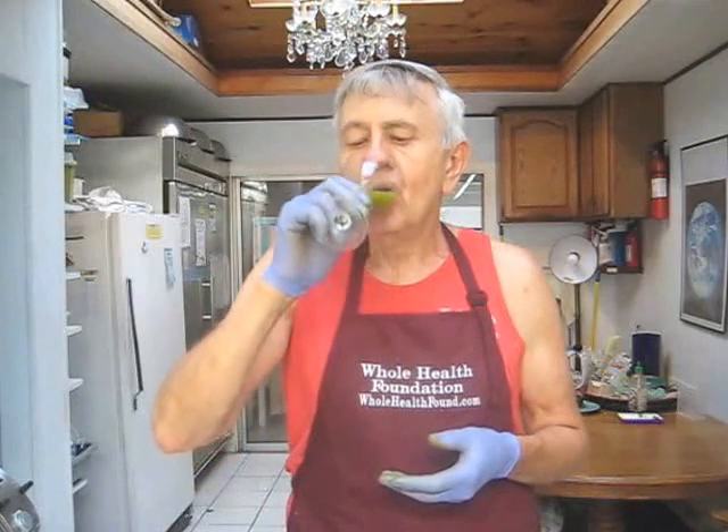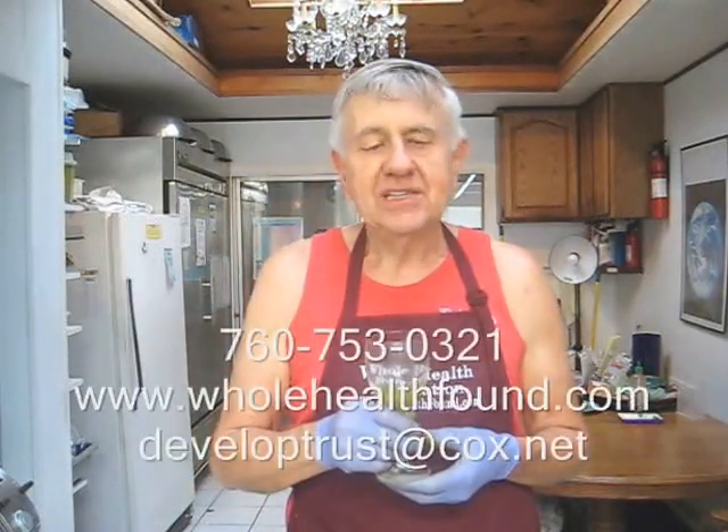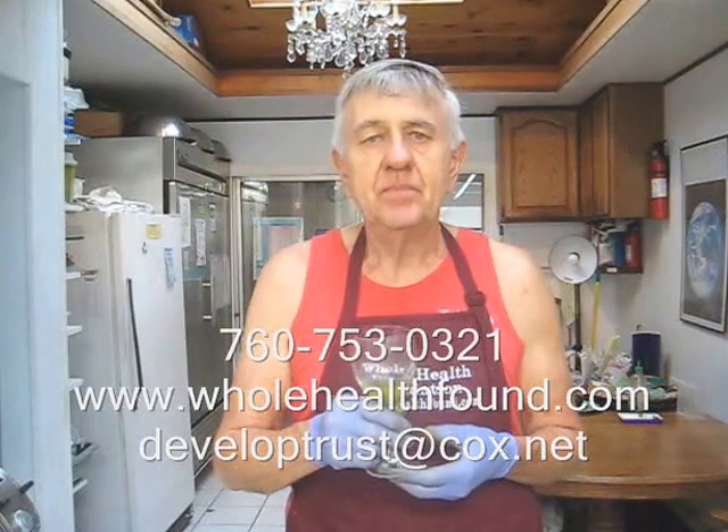I hope you like what you've seen, and if you do, please tell a friend. If you'd like to contact me, my phone number is 760-753-0321, my email address is developtrust.cox.net, and my webpage is wholehealthfound.com. I hope you're enjoying all of my videos — if you'd like to see all of them, subscribe to my YouTube channel and you'll get them automatically. Here's to your health. Remember to swish your juice around with your saliva. That's delicious — I always love fresh pressed juice, even though it'll last 5 to 10 days with carrots in it. Here's to your health. See you in the next video.